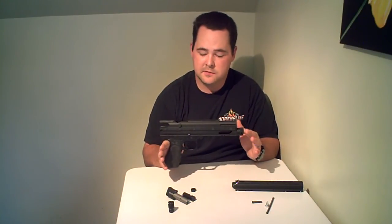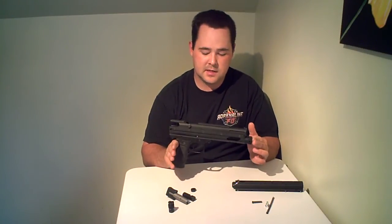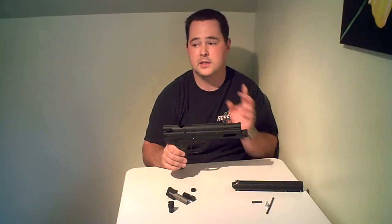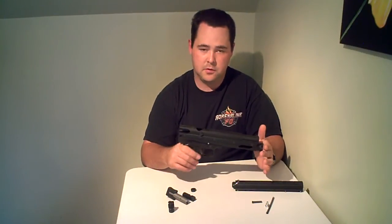I'm going to list the cons of this gun first and just get them right out of the way. The big con of this gun is when it's all together, it is heavy. This gun weighs more than my Spyder LED or my Spyder Imagine when it's fully loaded up and ready to go.